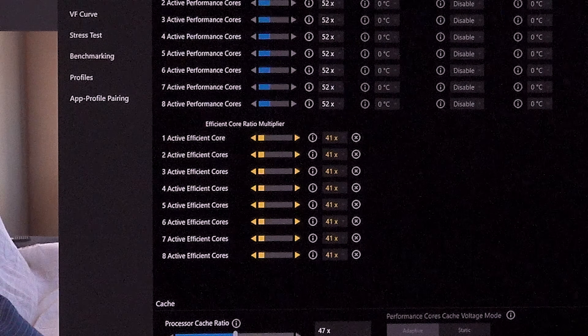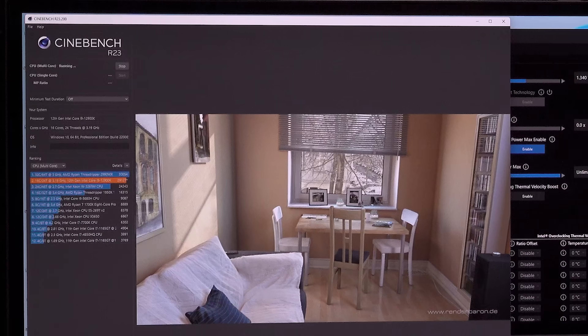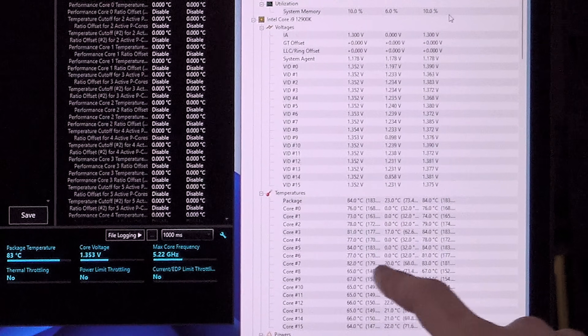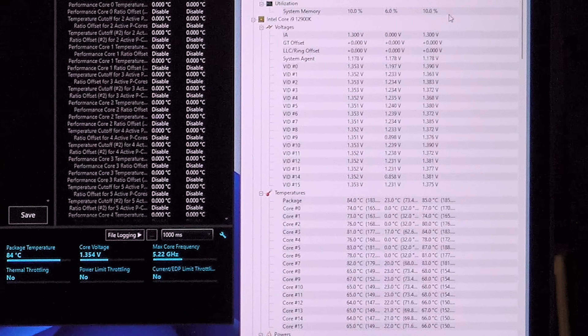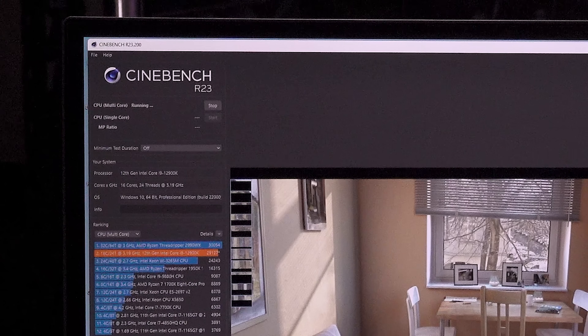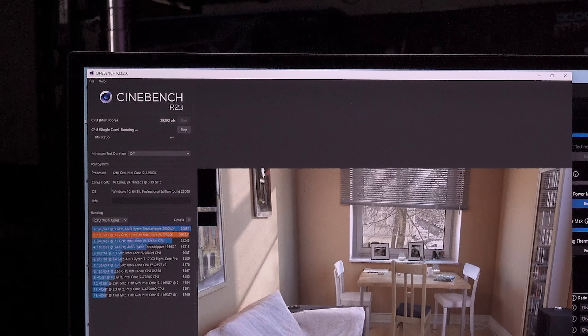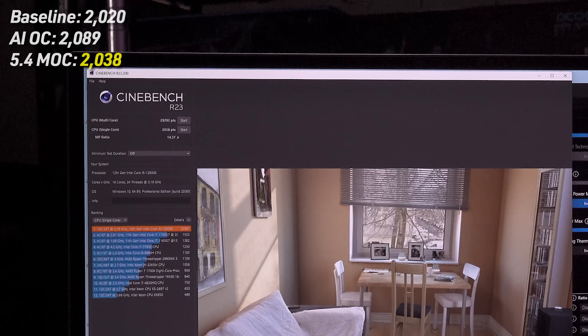Let's see if I can get 4.1 GHz e-core to run with a bit more voltage — 1.353V. Temps are reasonable: 83°C package, hottest core (core 5) hitting 85°C, rest in the low-80s to high-70s, e-cores in the mid-60s. Score: 29,292. Now I want to test single-core by bumping the first two cores to 5.4 GHz. Stock single-core was 2020 and the AI overclock gave us 2089. With the manual 5.4 OC we got 2038 — barely above stock and below the AI result, because something was loading up a third p-core.